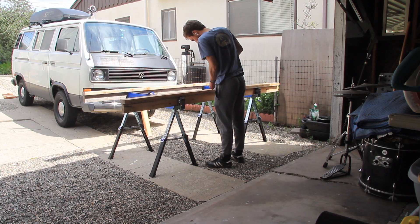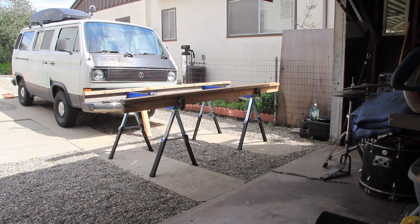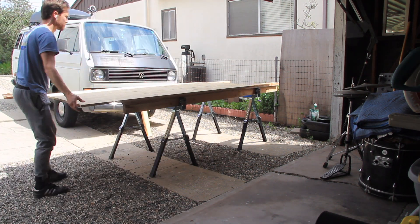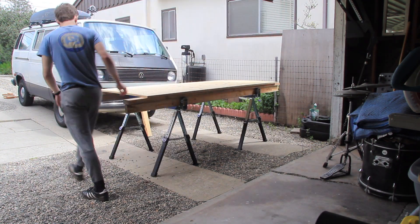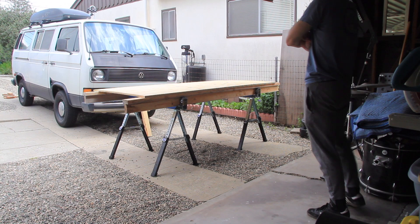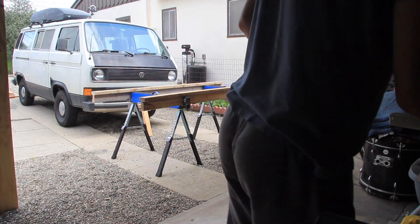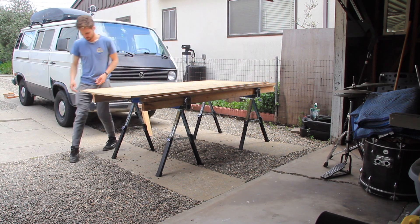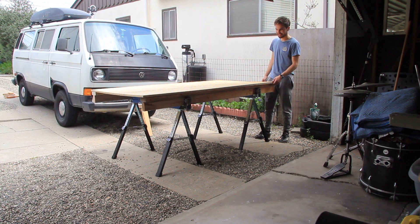Once I was finished screwing the 2x4s together I went ahead and picked up the sheet of plywood I had designated for this project, which was from a bed frame in the room I moved into in Santa Barbara. I just assumed it was a 4x8 foot piece of plywood, but as you can see I quickly found out it was not. So I had to do some adjustments and cut down those 2x4s. If you're doing this project, just use a 4x8 foot piece of plywood from Home Depot and then you can use regular 8-foot long 2x4s.